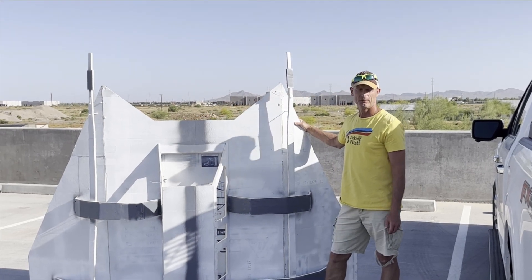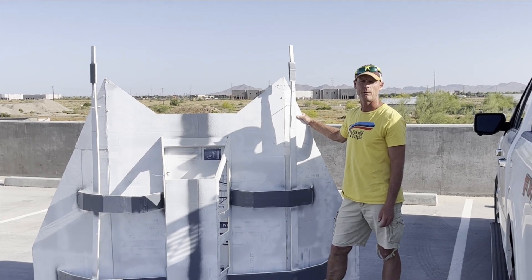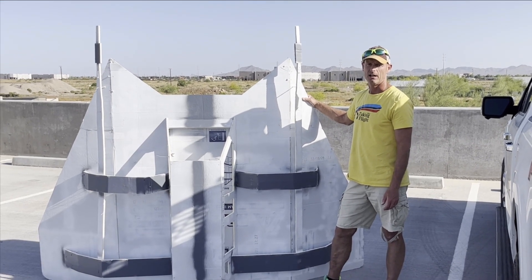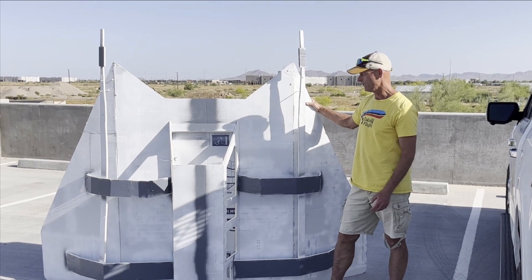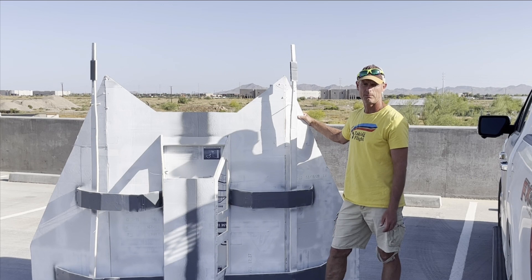We've got a high school version of Flutag that we're going to have here on November 4th of this year. We're going to invite teams of high school kids to build basically a large foam board glider made out of Home Depot foam board.